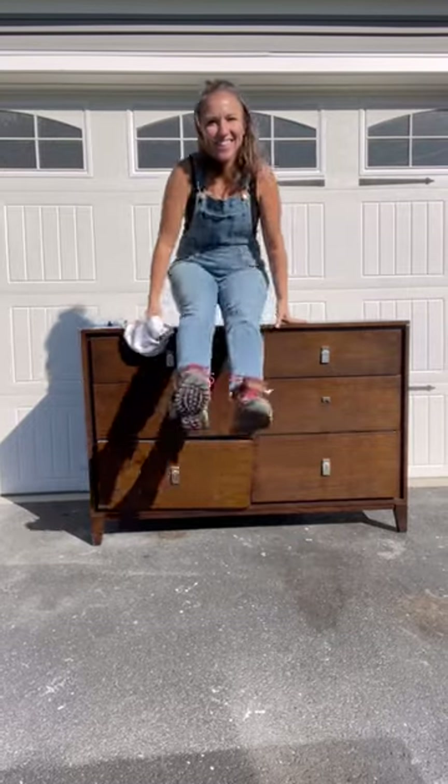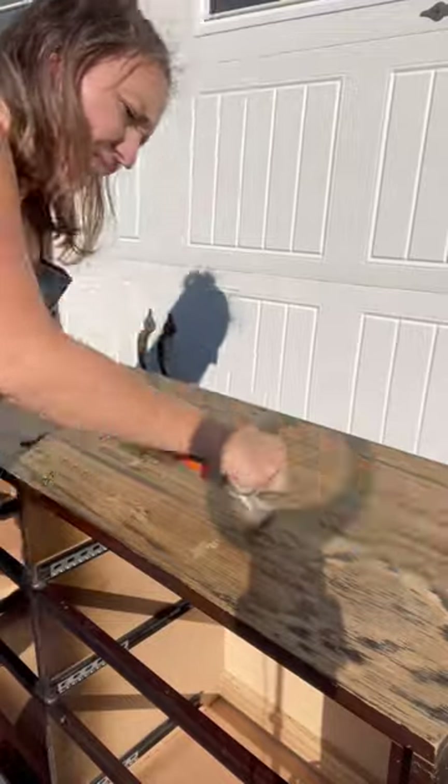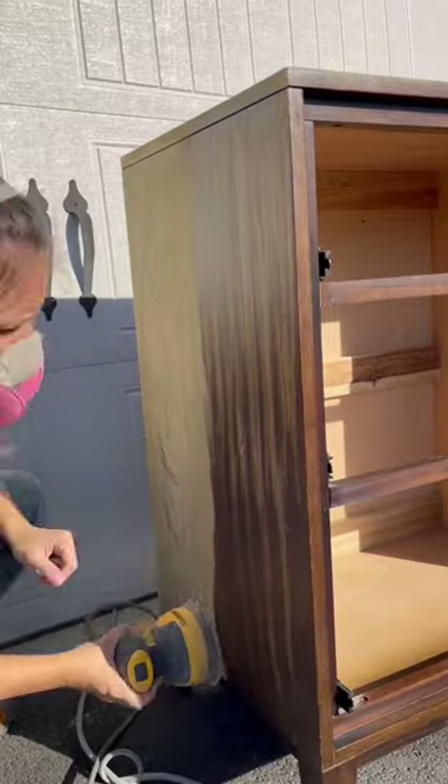I found this dresser for free and I knew it had to come home with me. I had a special design in mind for it. I started by using a carbide scraper to remove all the gunk that comes with any roadside find. Afterwards, I scuff sanded it using 220 grit sandpaper.